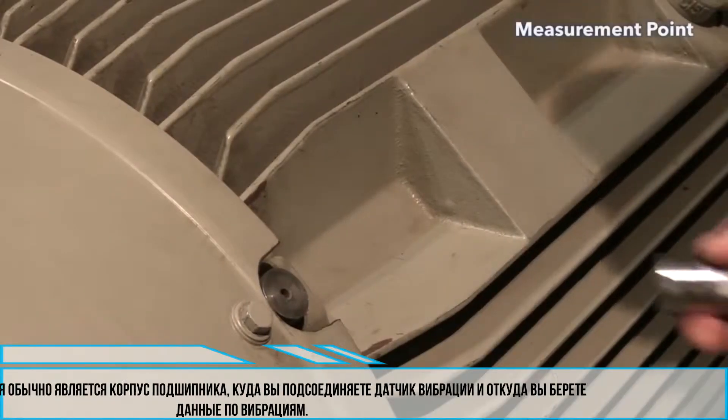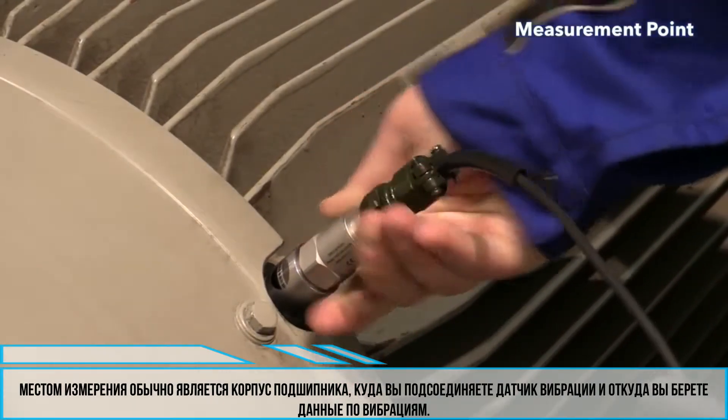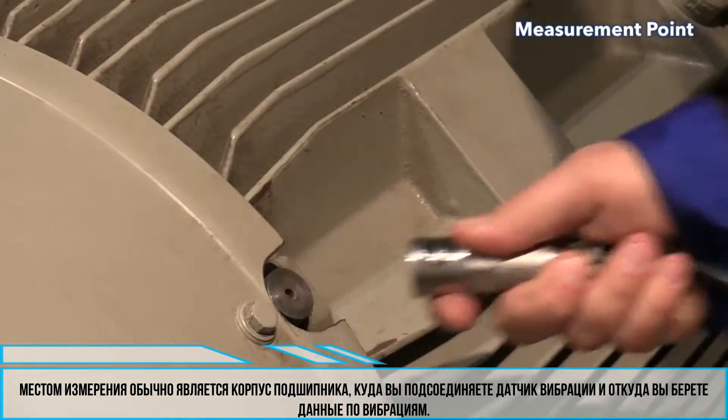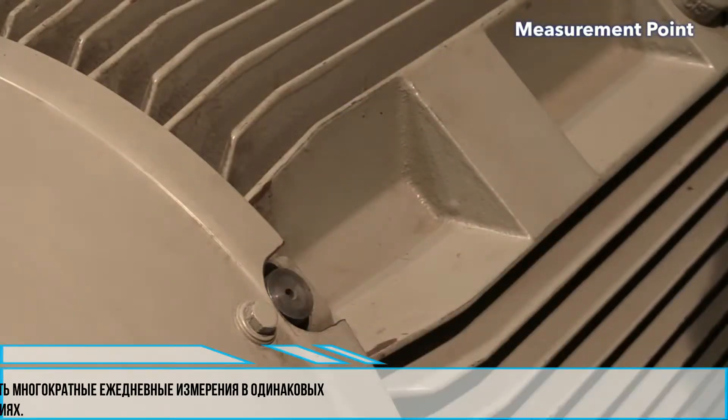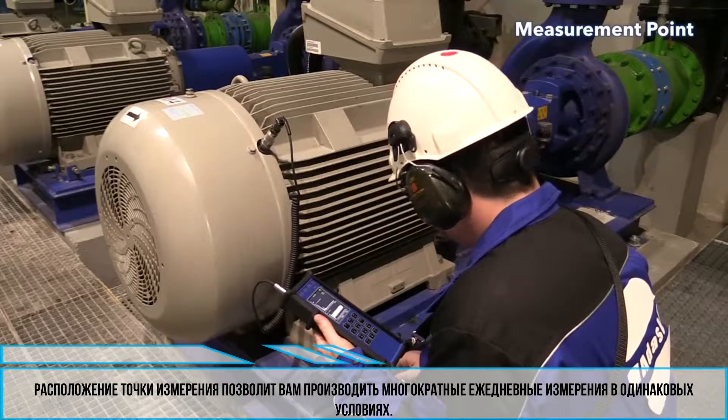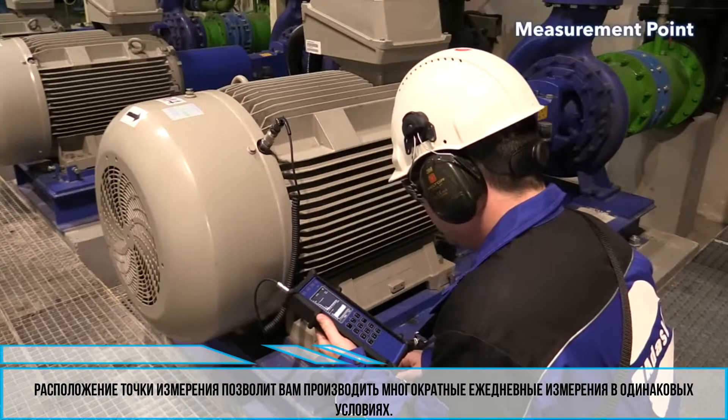The measurement point is the place on the machine — usually a bearing housing — where you place the vibration sensor and take your vibration measurement. The measurement point location must enable you to take repeatable measurements under the same conditions every time.